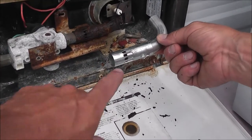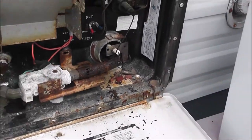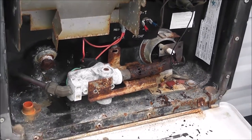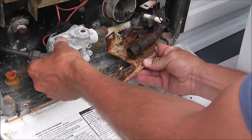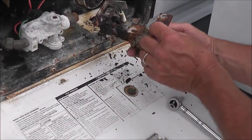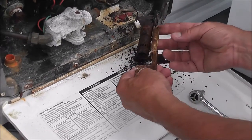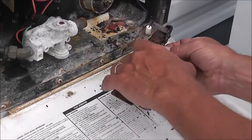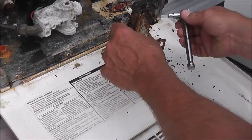We're going to replace whatever this thing is called in our propane heater out there. That guy has certainly seen better days. We're going to switch these guys out. Tip screws right there.